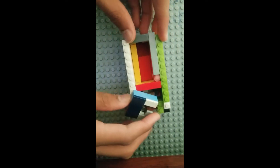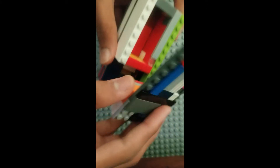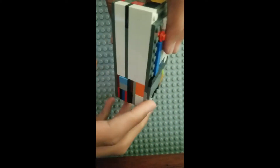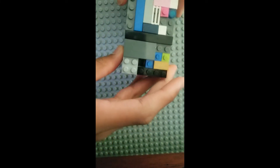Put the drawer in and then put the lock in like this. Take this and put it right on top like this. Let's keep going.